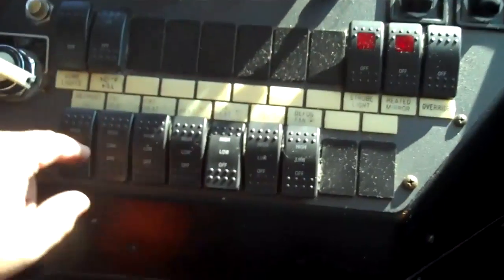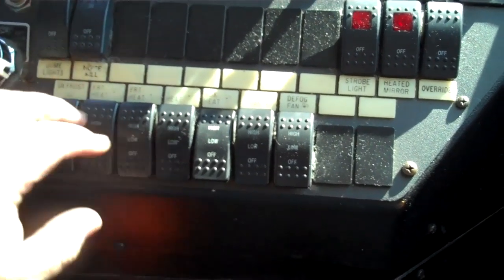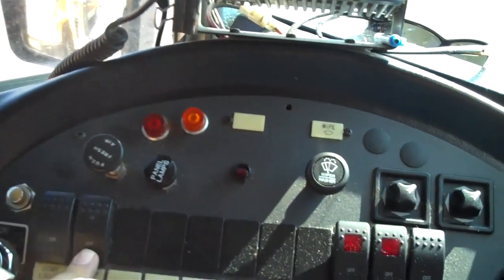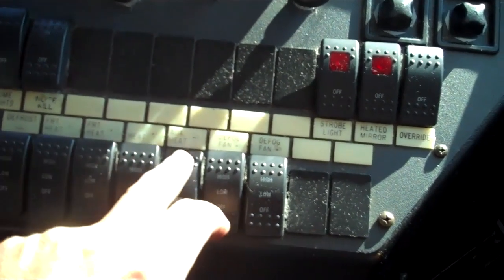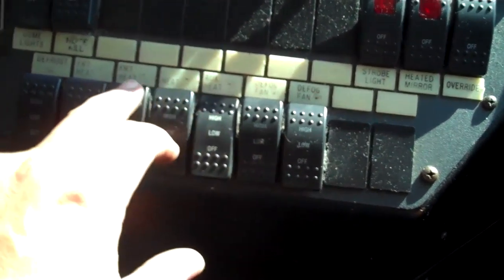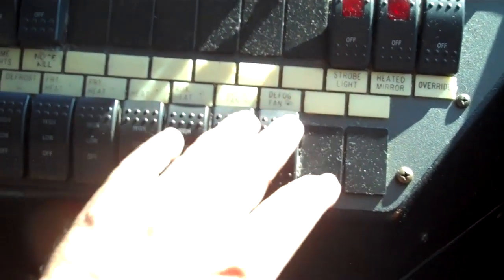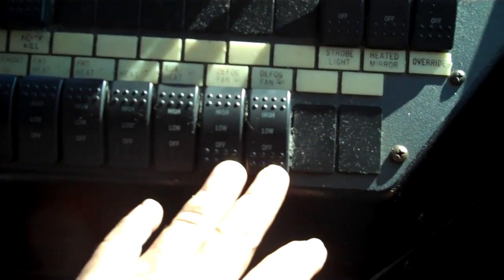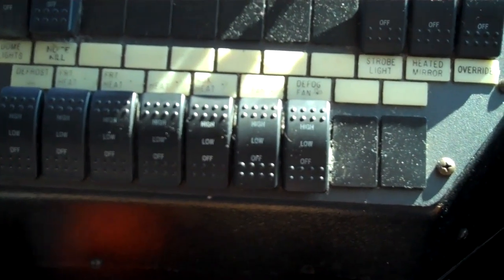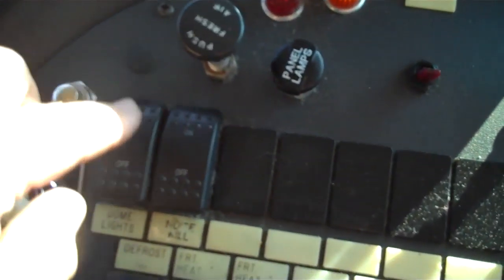This is the noise kill switch and it works. This is the front heater — it works on high and low. This is the rear heater — works on high and low. Dome lights — look in the mirror, they all work.